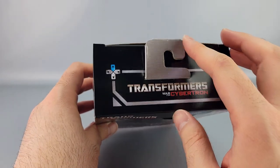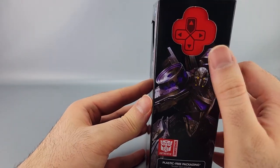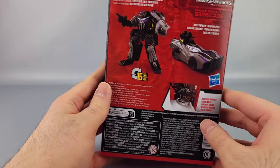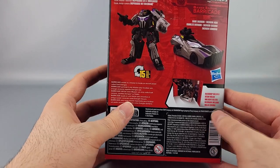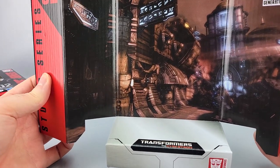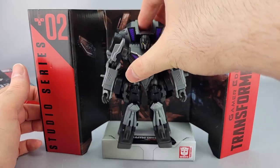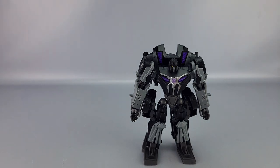On one side you have the War for Cybertron logo with a cardboard hook, and a close-up of Barricade with 'Studio Series' and 'Deluxe Class' labeling. The other side features a D-pad graphic because it's the Gamer Edition, plus plastic-free packaging. The back has product shots, warnings, copyrights, and a story blurb: 'Barricade assists in a mission to locate an ancient power called Dark Energon.' The box also includes a backdrop — an actual screenshot from a level in the game.